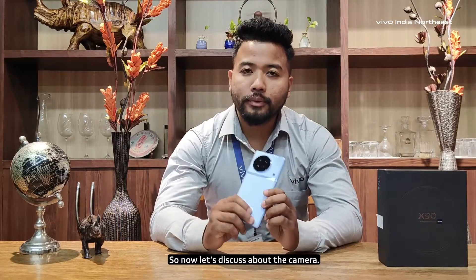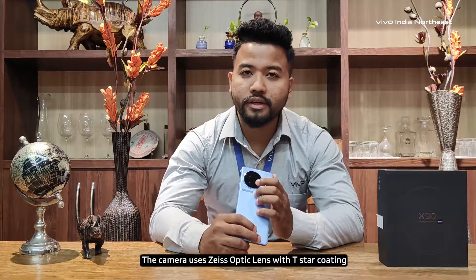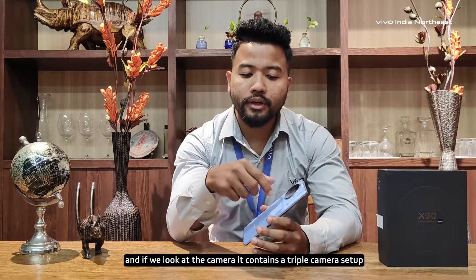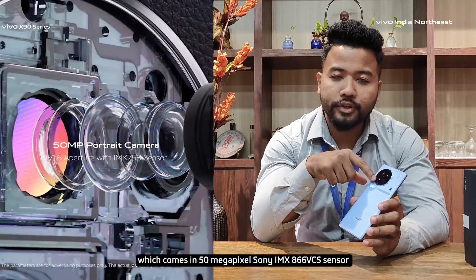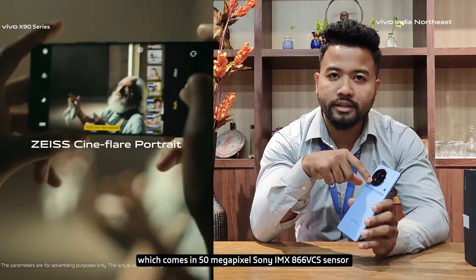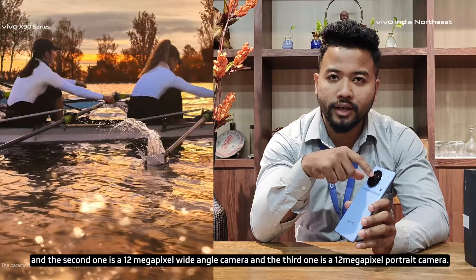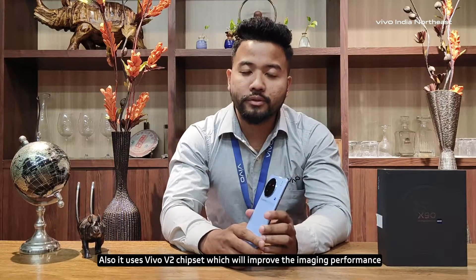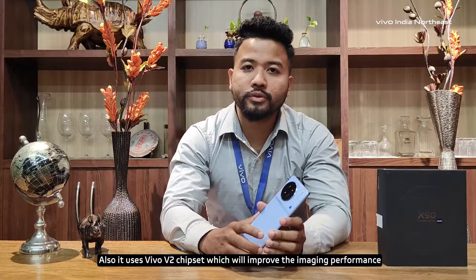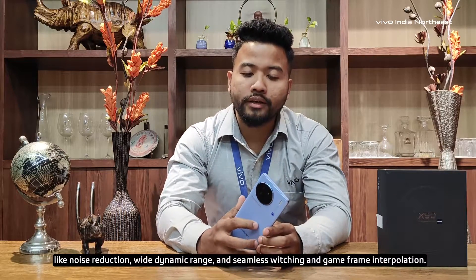Here I am going to show you the camera. We are using JS optic lens with digital coating. We have a triple camera setup: a 50MP Sony IMX866 VICS sensor, a 12MP wide angle camera, and a 12MP portrait camera. The Vivo V2 chipset handles image performance with noise reduction, wide dynamic range, intelligent seamless switching.